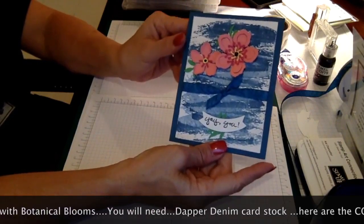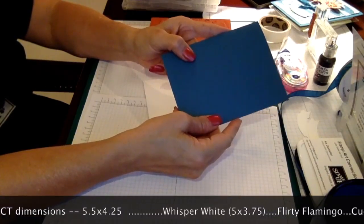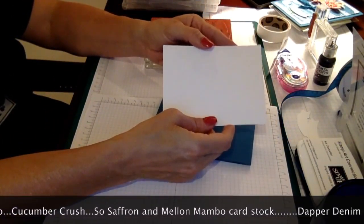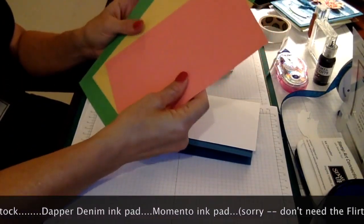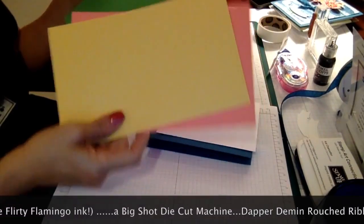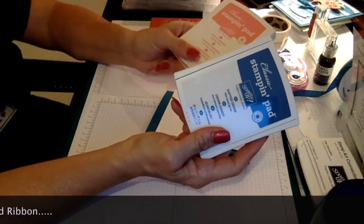What you're going to need to make this card: some Dapper Denim for your base card, cut at four and a quarter by four. Some Whisper White cut at five and three-quarters. You're going to need some cardstock in Flirty Flamingo, So Saffron, and Cucumber Crush for our flowers. You'll also need the inks in Dapper Denim and Flirty Flamingo.